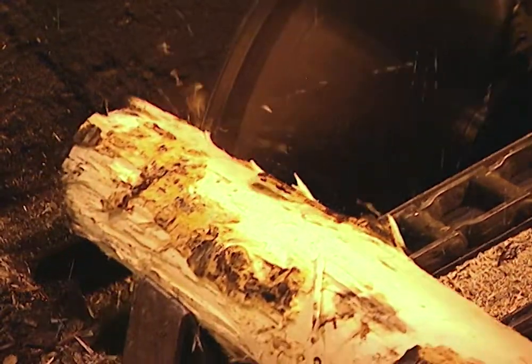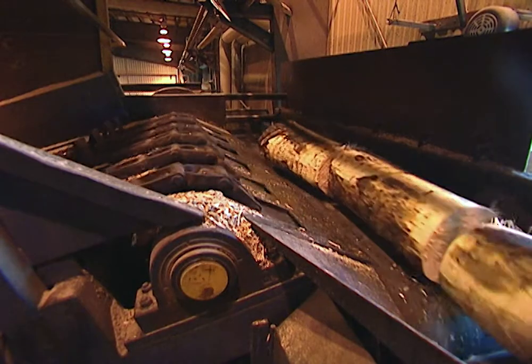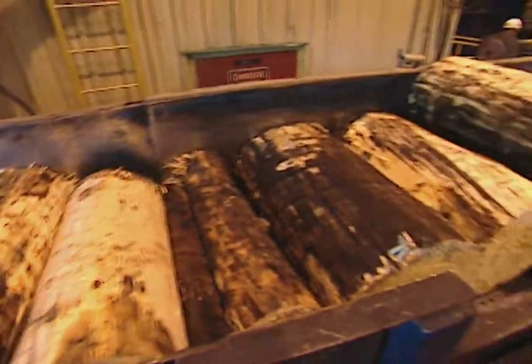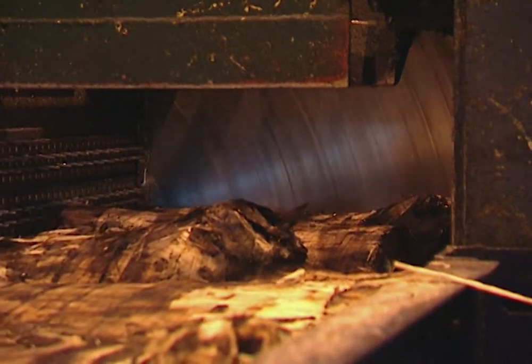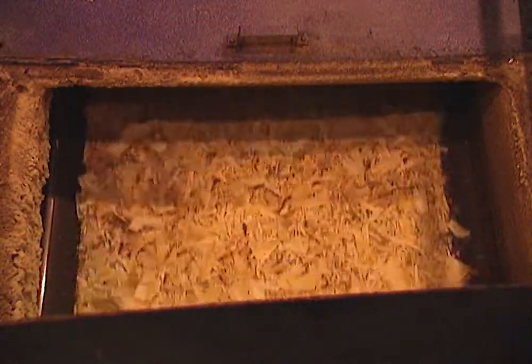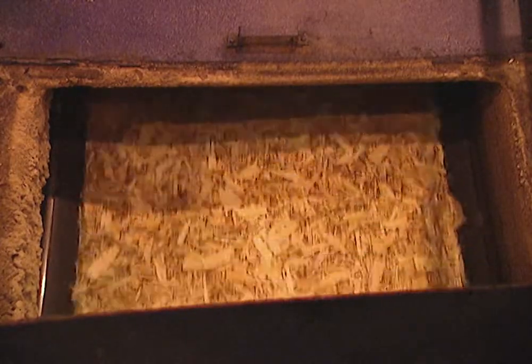Then the logs get cut to length — they get cut to about 33½ inches in the slasher den. Then where do they go from there? They go into the waferizer, and that's where we cut the flakes that make up our product. Those flakes have to be cut pretty precisely in terms of the right size. They are — both the thickness, the width, and the length are very closely controlled to make a very consistent product.